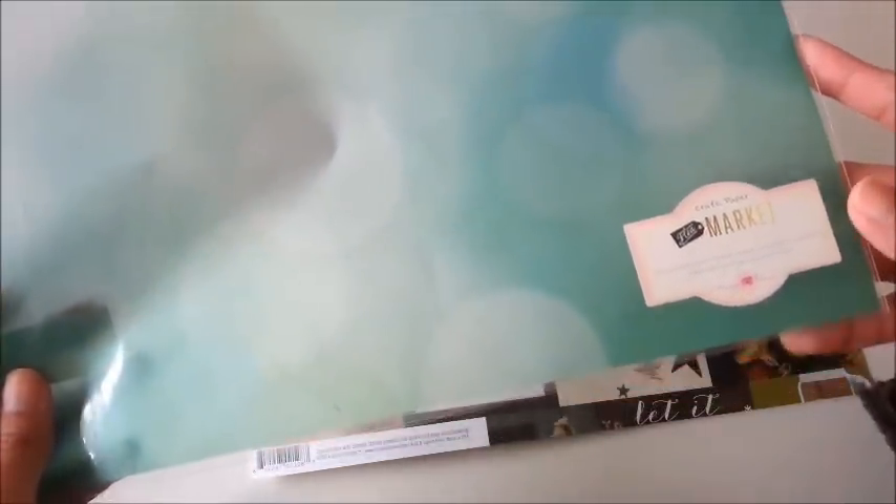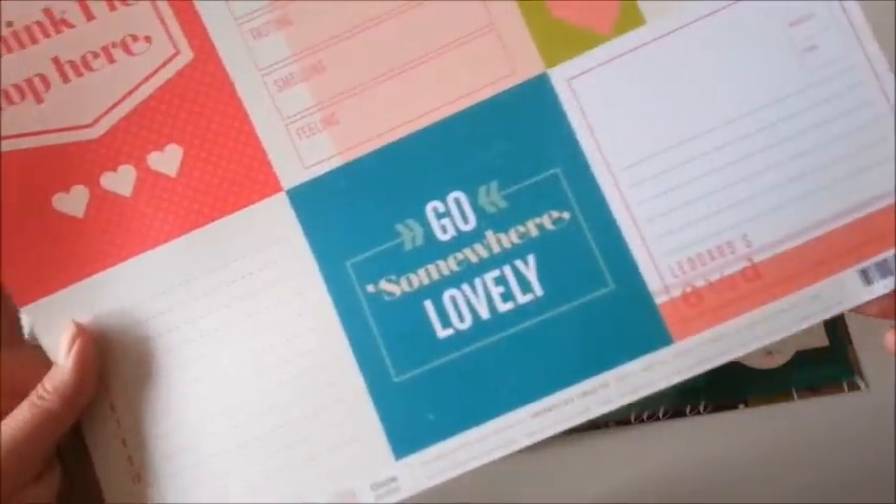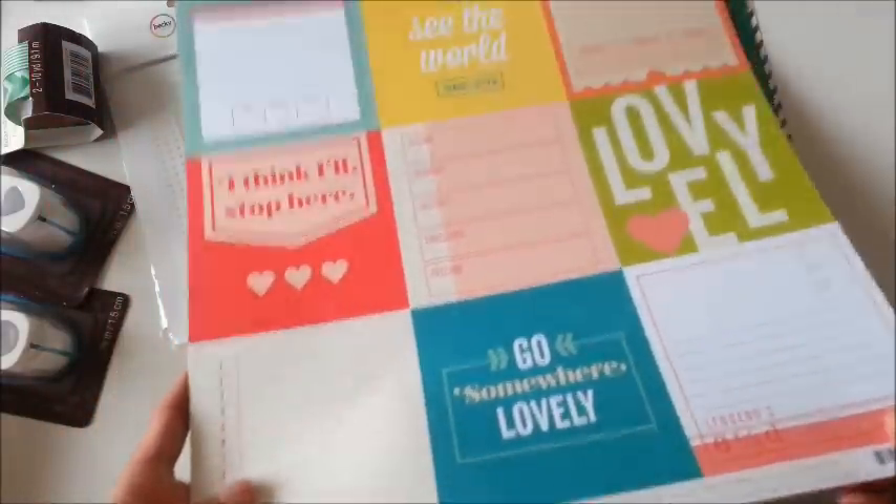And then I got this vellum paper — it's from the Flea Market collection by Crate Paper. And then the Chimel paper as well by American Crafts.